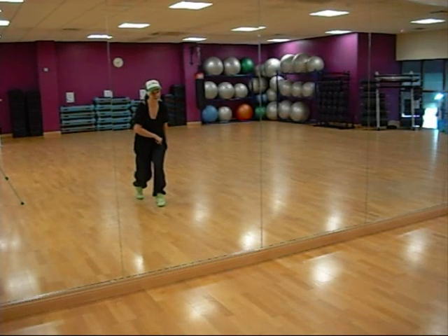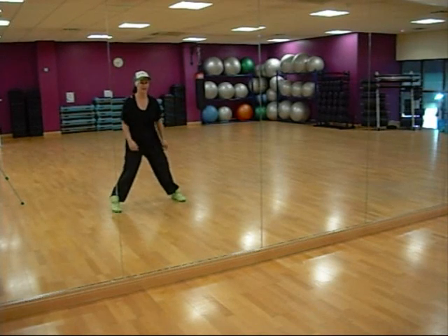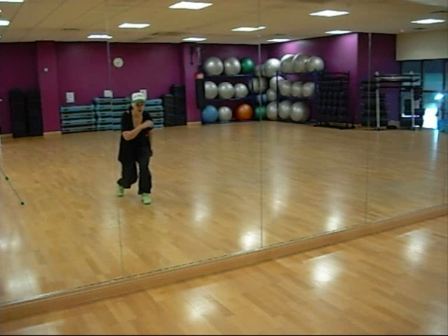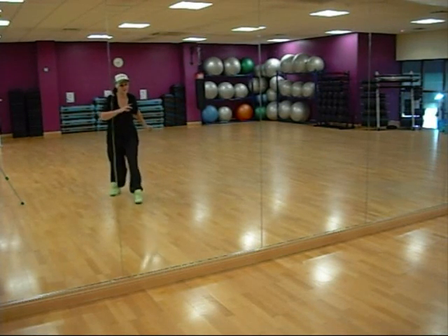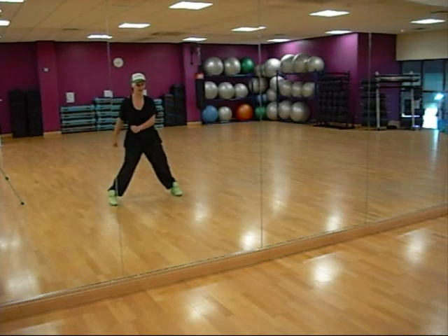From there, we do 2 hops and a slam leading with the right foot — hop, hop, slam — so your feet are wide apart. As we do those hops though, we're turning in an anti-clockwise direction, doing one full turn. So from this point, we go hop, hop, slam.